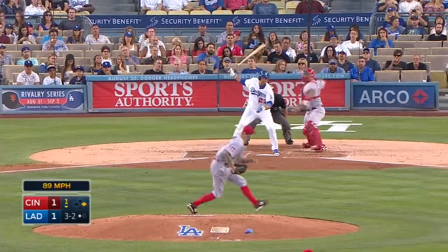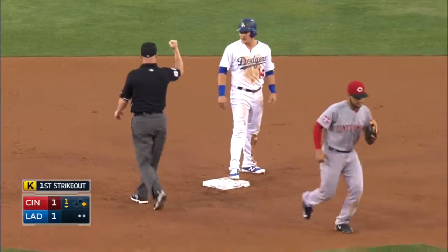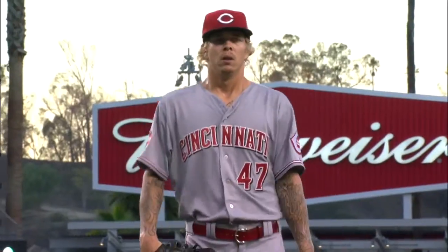A strikeout, a throw down, a tag, and an out — and a double play. A strikeout and a throw out. The double play puts an end to the bottom of the first inning.